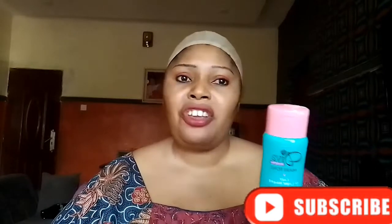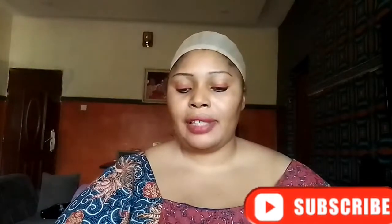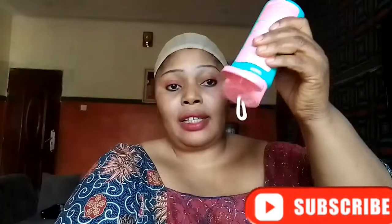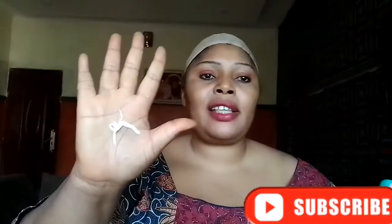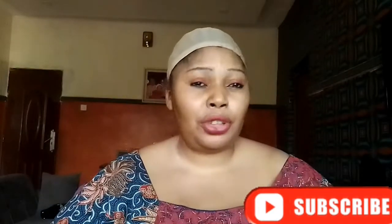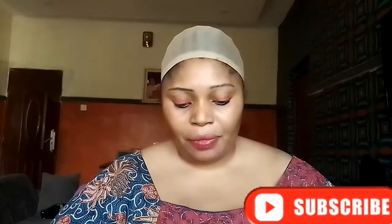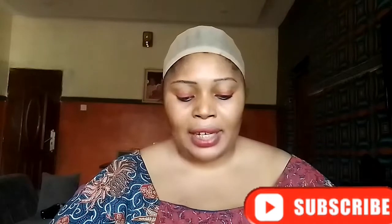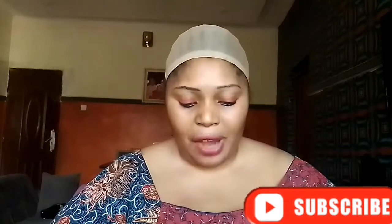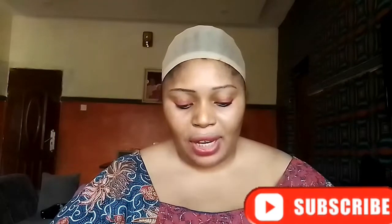If you are a dark-skin person, you can use this — it's going to give you caramel skin. This lotion is a milk lotion, guys, you can see it. It's a milk lotion for maintenance, and it has fruit acid — AHA and MTA3 — and it is hydroquinone-free. The fruit acid is going to exfoliate your skin.